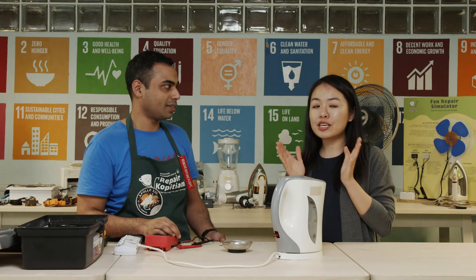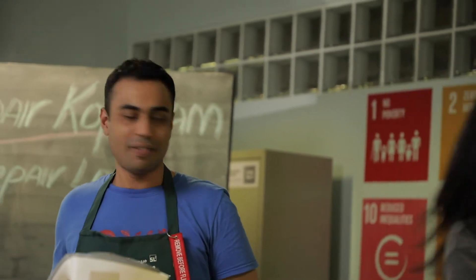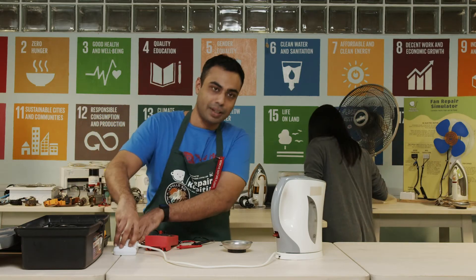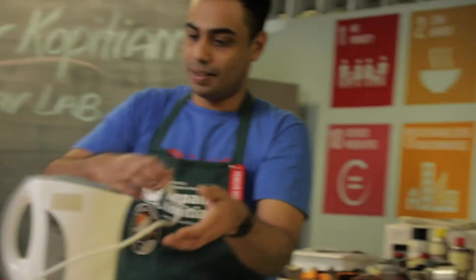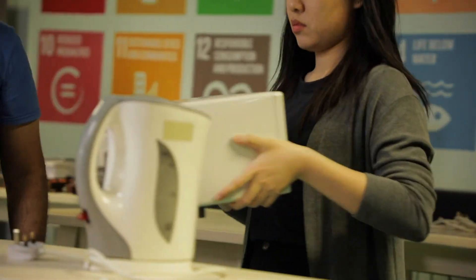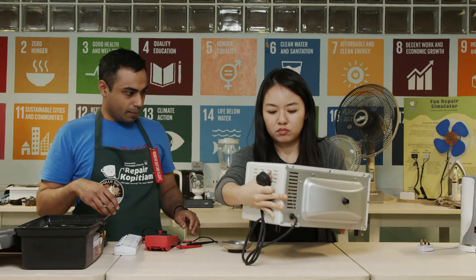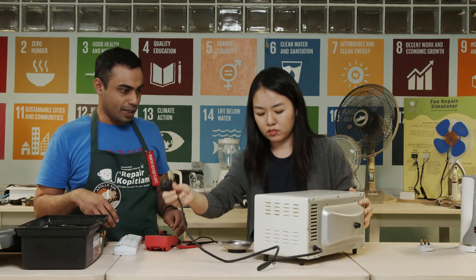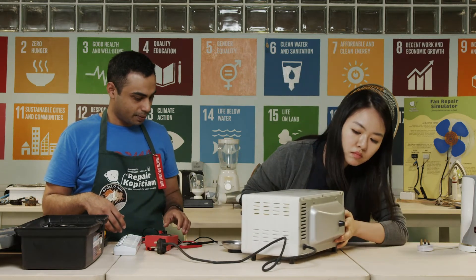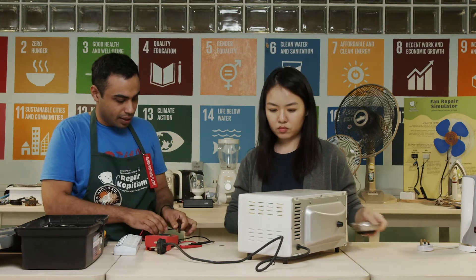I see — now I understand why you keep emphasizing that we must follow the steps when we repair. Let's follow the same steps again and check if the toaster oven is actually getting any power, and try to fix it.